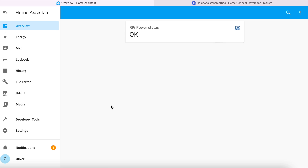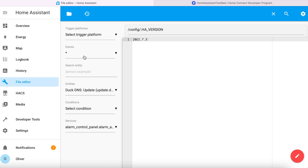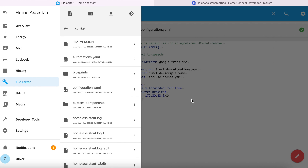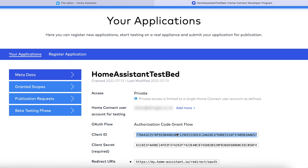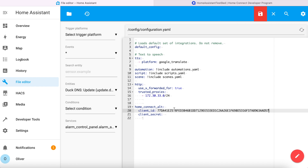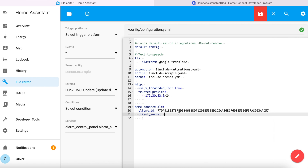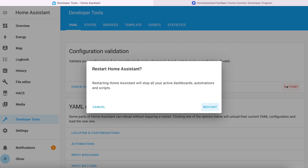Have you waited an hour? Good, carry on then. Back over in Home Assistant, you'll need to edit your configuration files — I suggest using the file editor add-on for simplicity. Open configuration.yaml and add the following lines, then paste the client ID into the client ID section and the client secret into the client secret section. Save the configuration file and now you can restart Home Assistant by going to developer tools and restart.